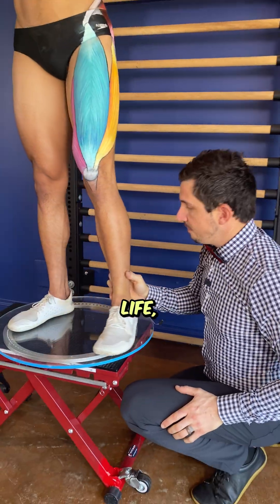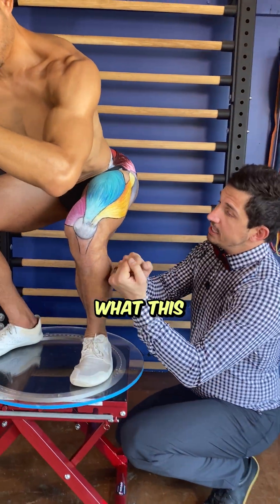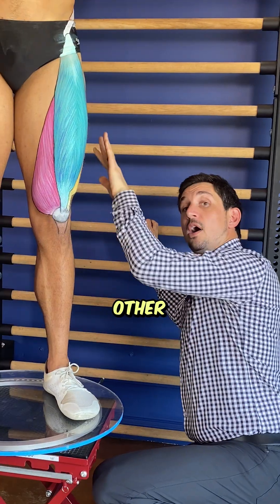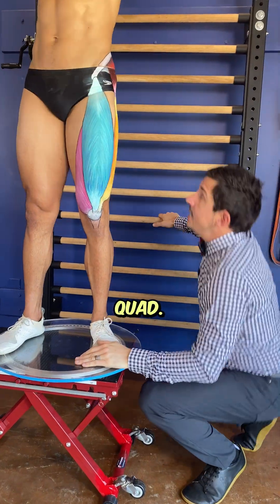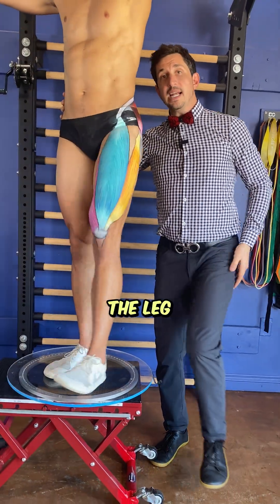More importantly in real life, when this foot's planted and you're bent down to pick up your kids or pick up weight, what this muscle does is it contracts and it straightens the knee up in a squat along with other muscles. Also, your quad assists in hip flexion — so when you're walking, running, or hiking, it brings the leg up.